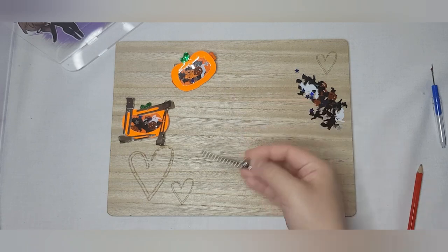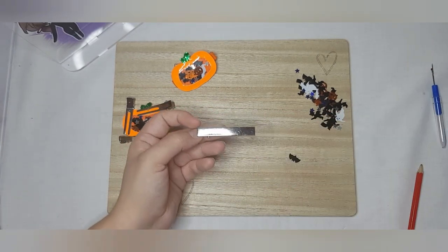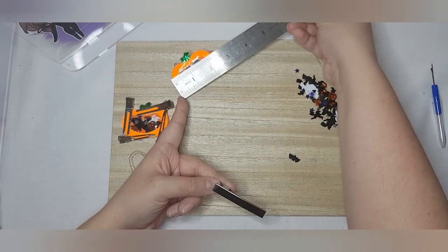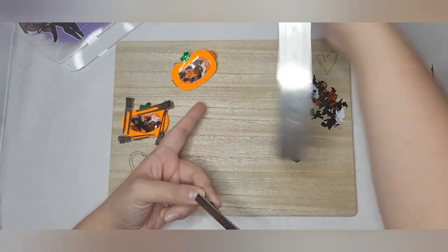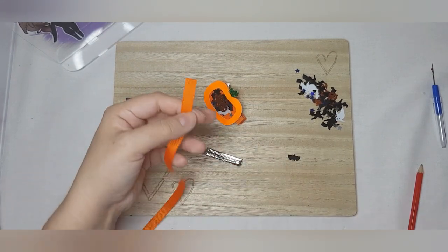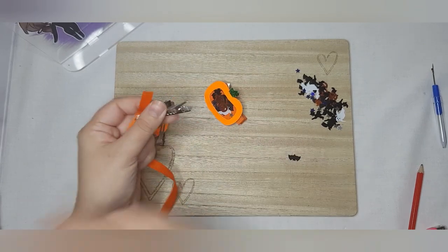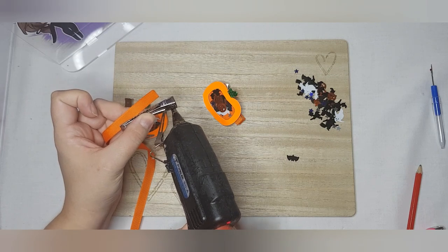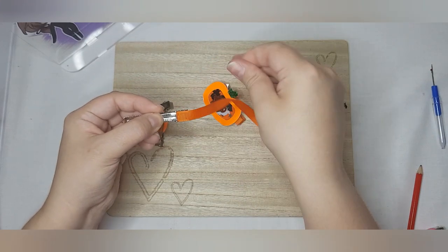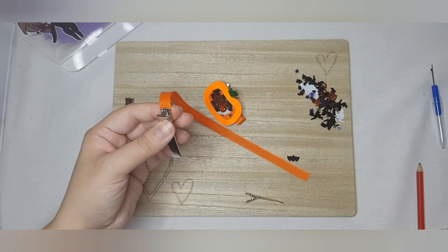Now we're going to line our clip. I'm using a slightly bigger one than normal — this is a 60 millimeter clip instead of the standard 45mm that I usually use, because the pumpkin is five and a half centimeters (just over two inches) long and about an inch and a half in height. We take our little piece of nine millimeter ribbon — I've got a nice orange to match the pumpkin. Put a dot of glue on that side of the clip and place the ribbon there. Don't overload the glue — keep it nice and flat to the clip.